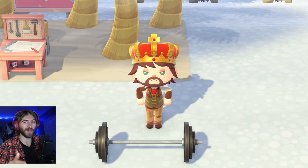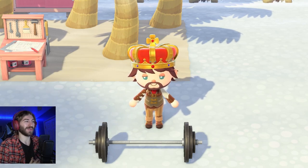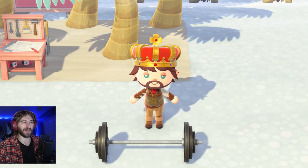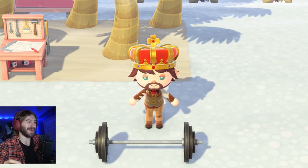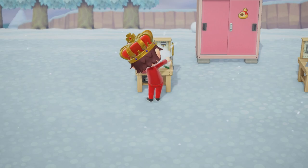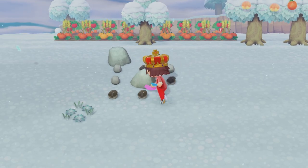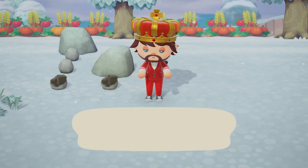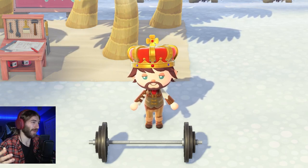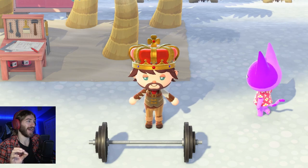The first item we're going to talk about is the barbell. The barbell is a very good item to craft and should be one of the beginning ones you get. You get the barbell from a jock villager. What's really nice about the barbell is that it only takes one material to craft, and that is an iron nugget. Iron nuggets are very easy to get — you just get them by hitting your rocks on your island. There are about six rocks on an island, and if that's not enough, you can go to mystery islands and Kapp'n islands to hit more rocks. One barbell takes about 10 iron nuggets to craft.